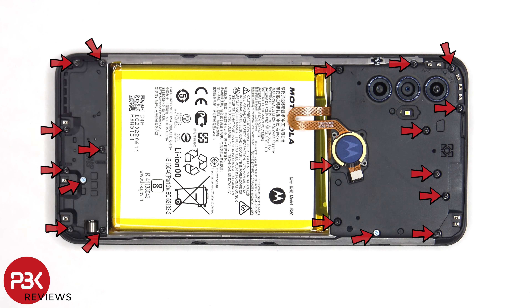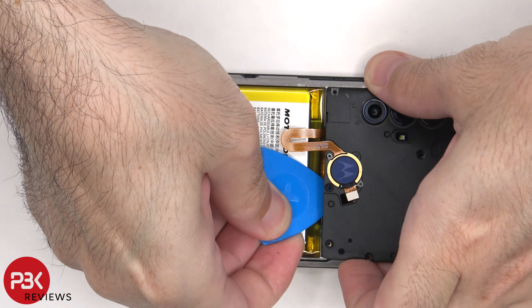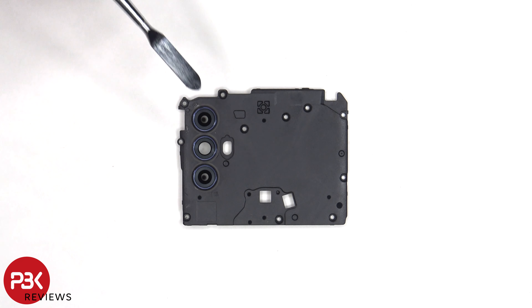There are 19 T5 or Torx 5 screws which need to be removed. The glass camera lens covers can also be replaced by applying heat and gently prying them off — you don't need to take apart the phone to replace those.